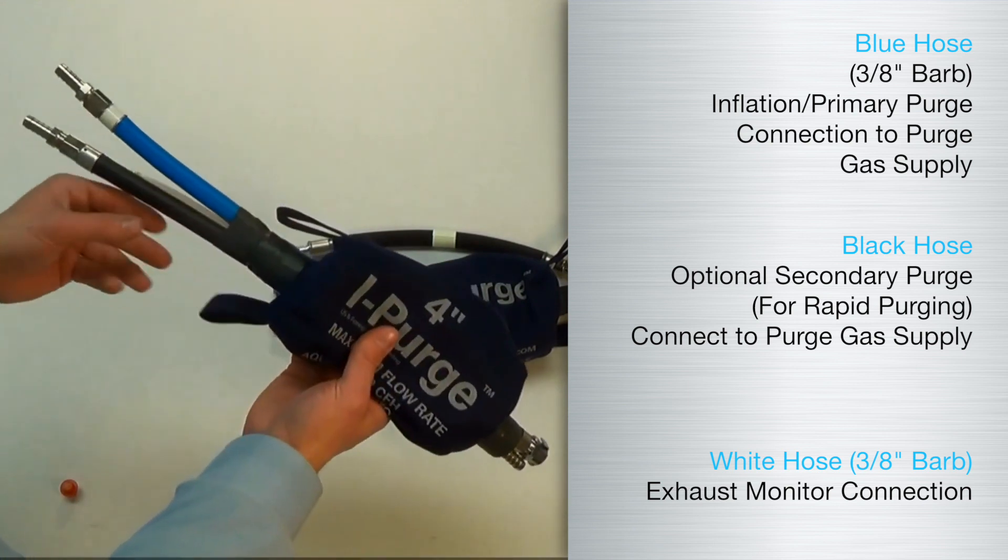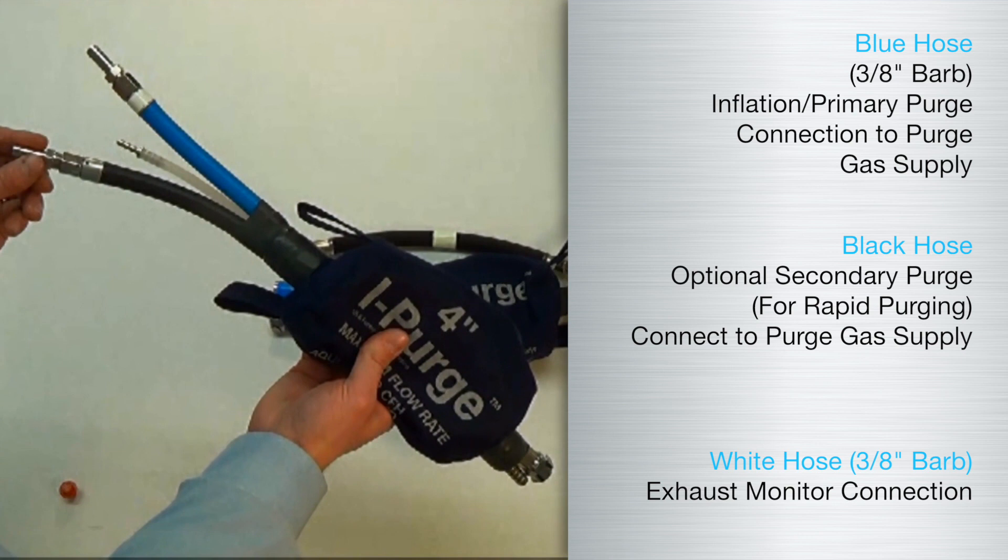In order to use the black purge hose, you will need to remove the red plug and install the included 3/8 inch hose barb. Now you are ready to connect an inert gas supply to the black purge hose.